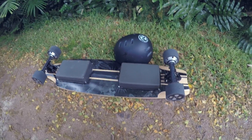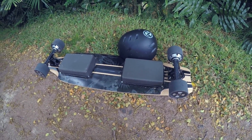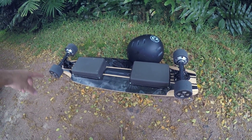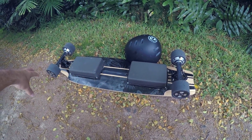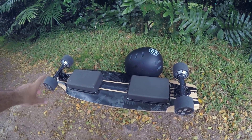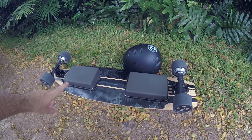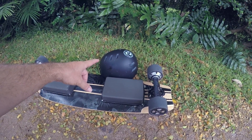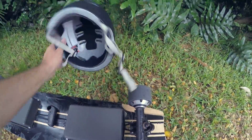Hey guys, welcome back to another skateboard video. Today we're going to be testing the top speed of the four-wheel-drive skateboard that I built. If you haven't seen the original video, check it out. Today we're going to see what kind of top speed we can hit on this thing, and I'm going to show you guys the hill climbing. We're going to be wearing a helmet obviously today.